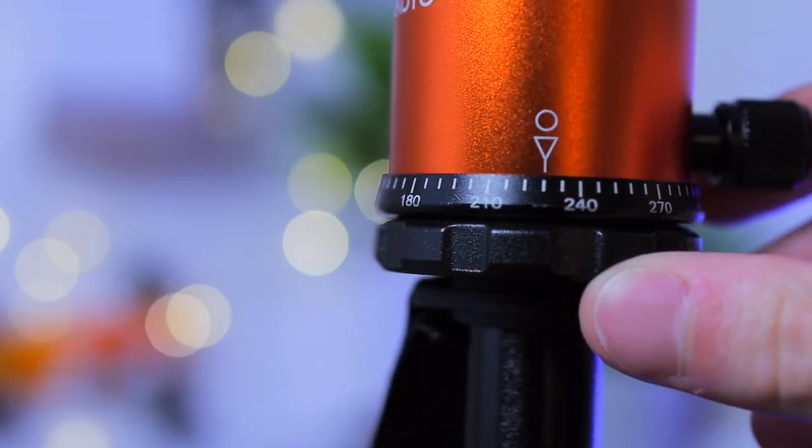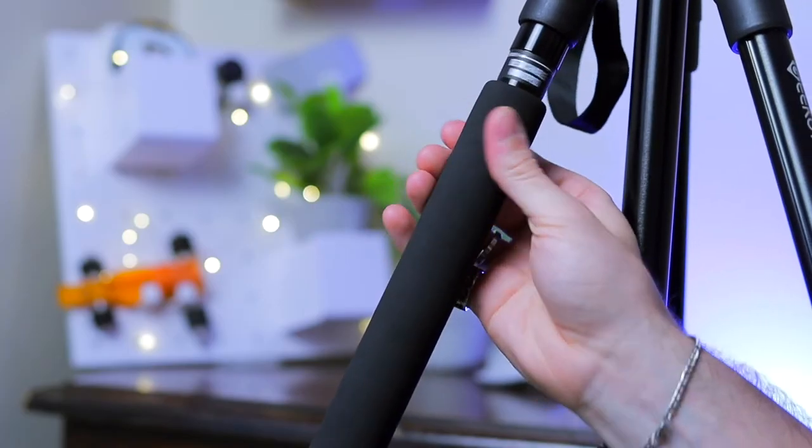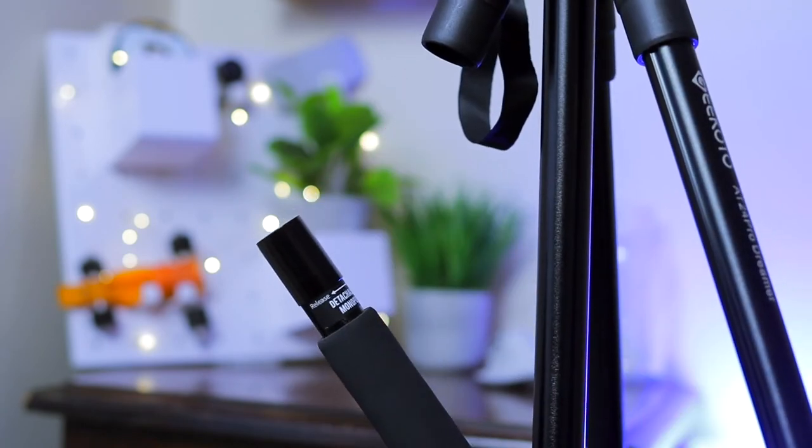The Geekoto also has degree marks on the panning joint to help make exact movements from start to finish. It can also be converted into a monopod, which the company advertises as a hiking tool — I can see it being used as a hiking stick, and it's a cool feature for people taking this tripod out on hikes for nature and landscape wide-angle shots. Having that little monopod hiking stick is a nice extra feature that you wouldn't get with the UBsize.